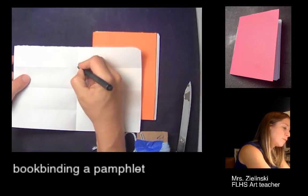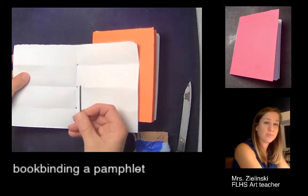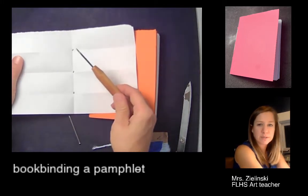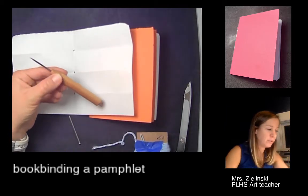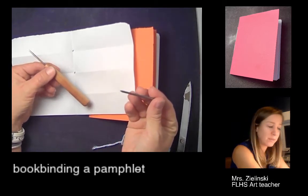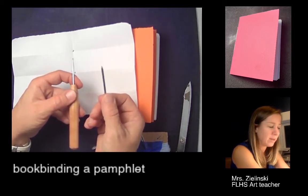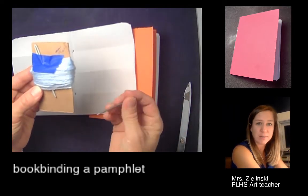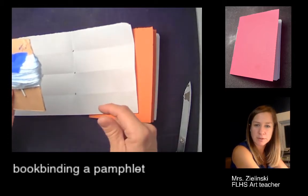We're going to use our nail to punch holes through the spine or the gutter. This is called an awl — a proper bookmaking tool you'd normally use — but I dug through my basement and found nails that work the same way. The nail is thicker, so we'll only do a couple of pages at a time, and we'll use yarn as our pin cushion so we're not stabbing through the table.